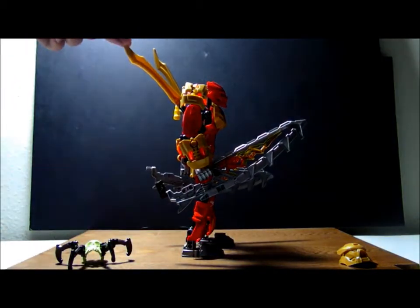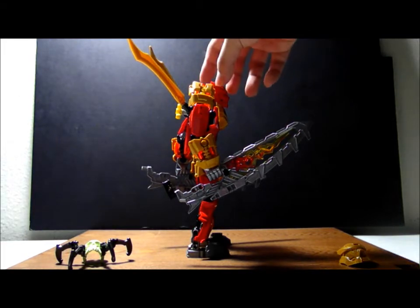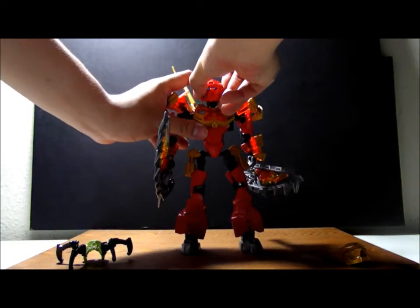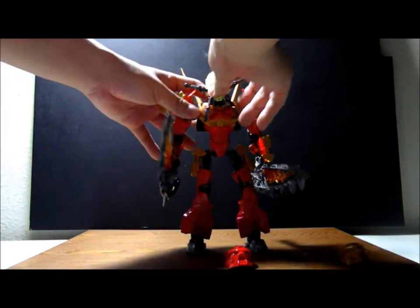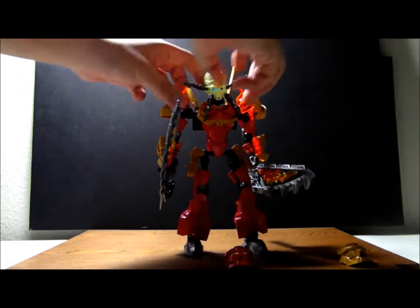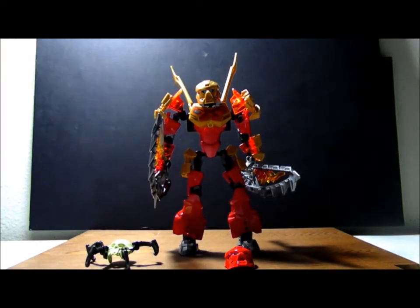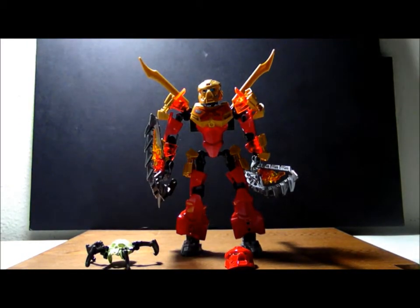He can take these weapons off his back too, but I think he would prefer these big weapons on his hands right now. This function helps him remove his mask, so I'm gonna take it off and put in the green skull spider first. It fits, sort of. I'm gonna take the skull spider mask off and put in his golden mask — and voila! We have Tahu the Master of Fire, with blades on his back and bigger blades on his hands.